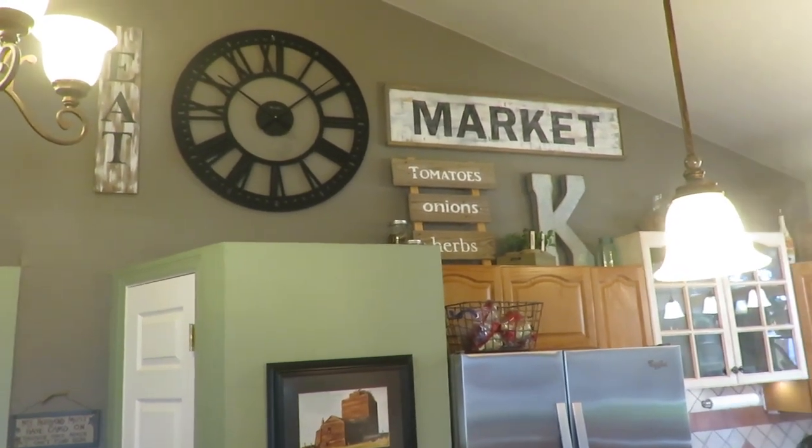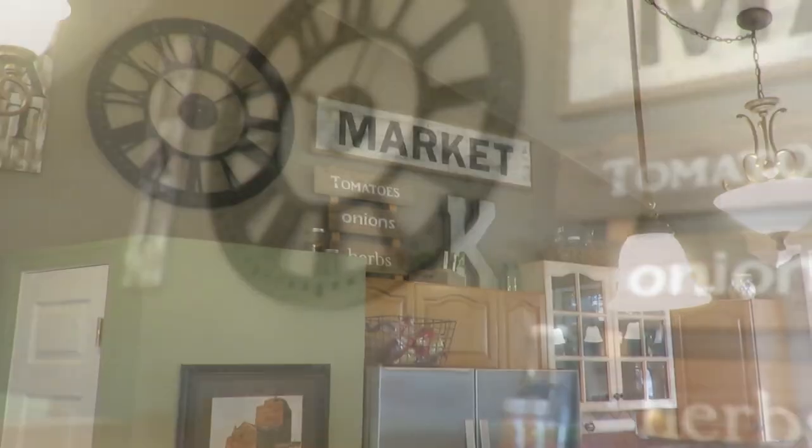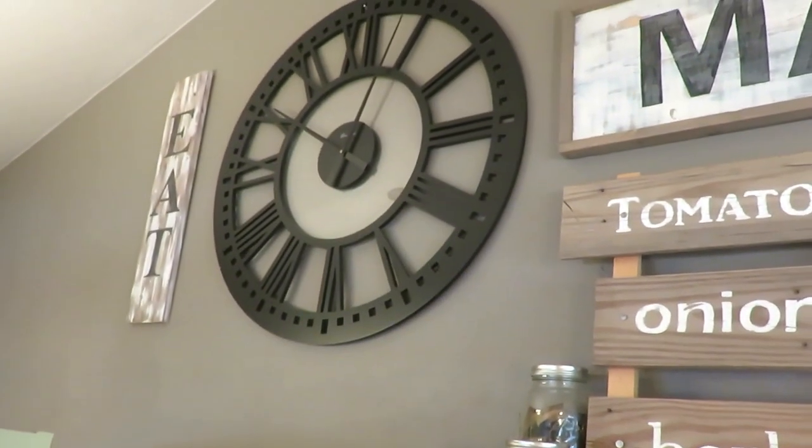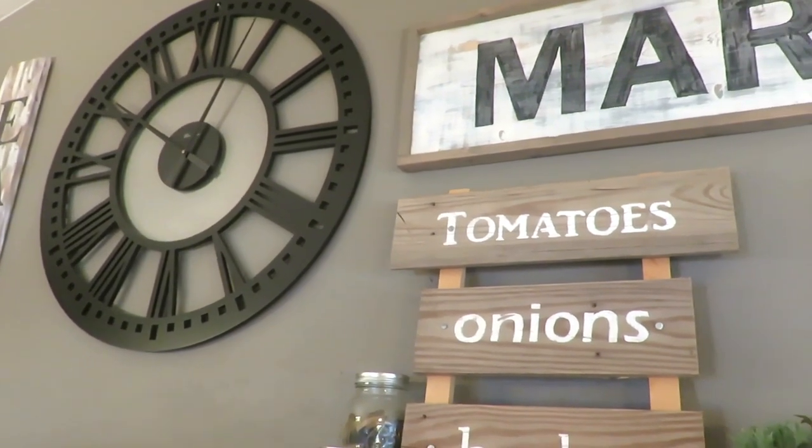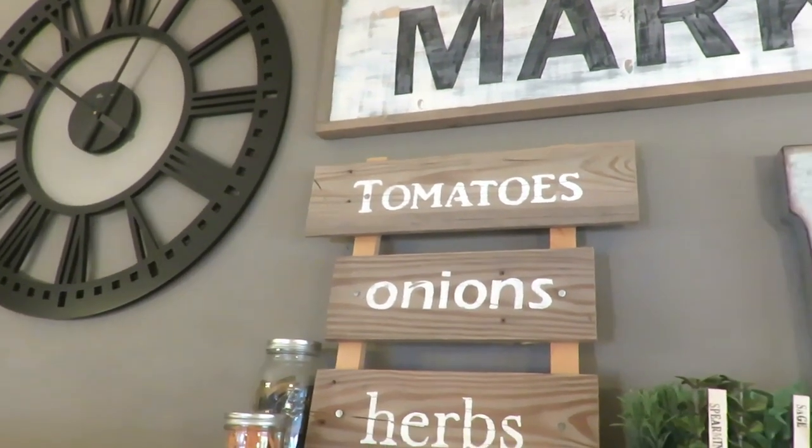The first area is in her kitchen. She has a really high ceiling, which makes for a great way to do DIYs. She made the eat sign and the market sign as well, which is a popular kitchen idea on Pinterest.